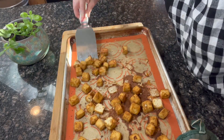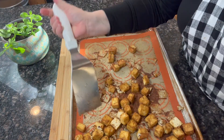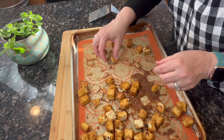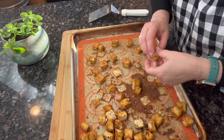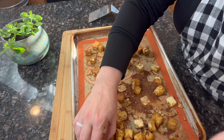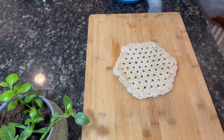Go ahead and loosen them all with a spatula — they're a little sticky but not too bad. Then flip each one over. It takes a little time, but if I'm serving this with rice or a salad, I'm just preparing the other ingredients while these cook. Go ahead and flip them all over, then bake for another 20 minutes on this side.